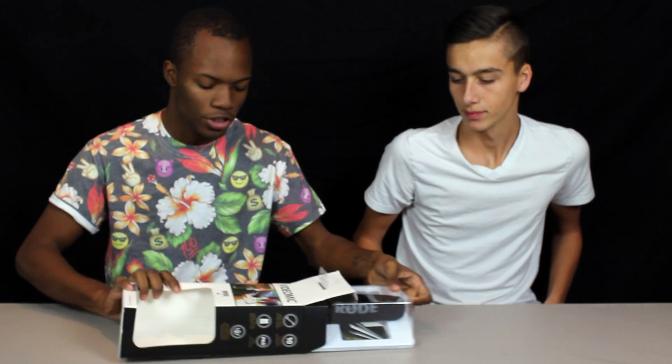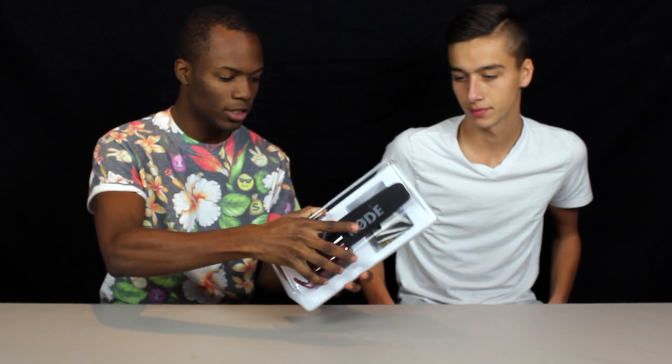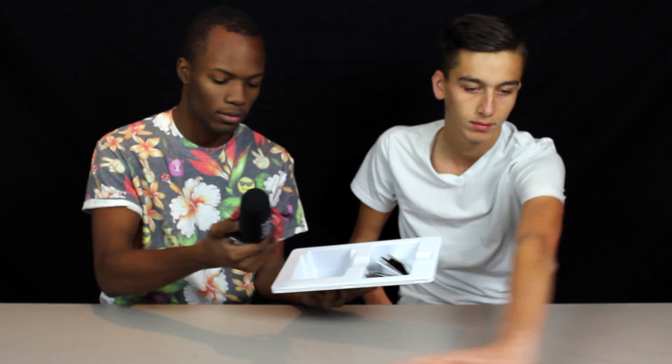Nothing much to it — just the box, case, and the mic. As you know, TRFY — no instructions. Alright guys, as you can tell we have one cable on here. Plug it into the DSLR, then go ahead and tighten down the hot shoe on top of the camera, and that's basically it.